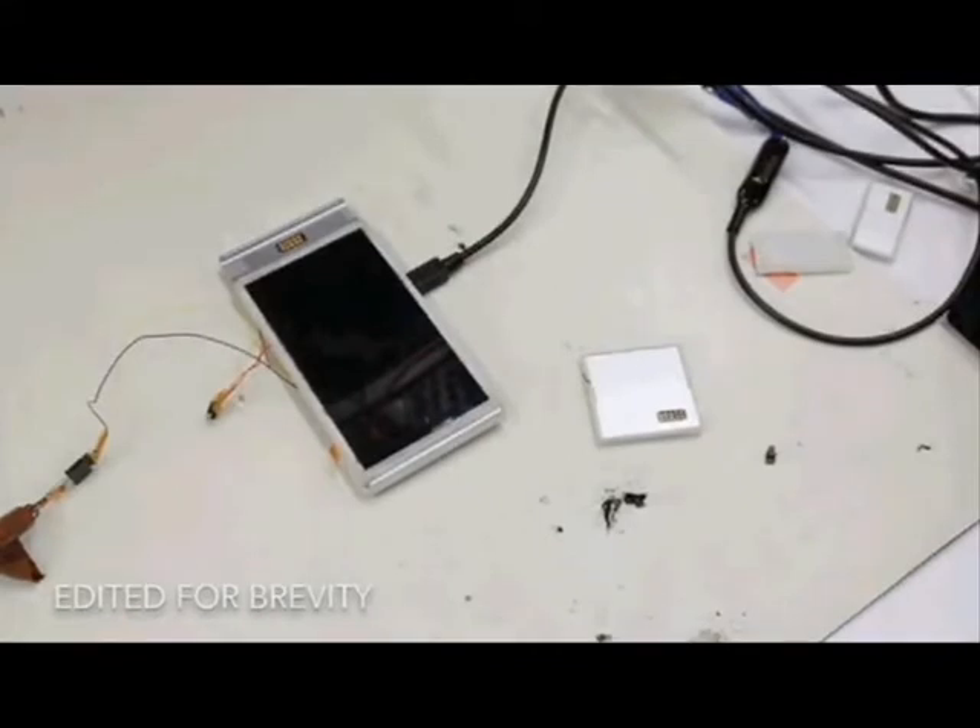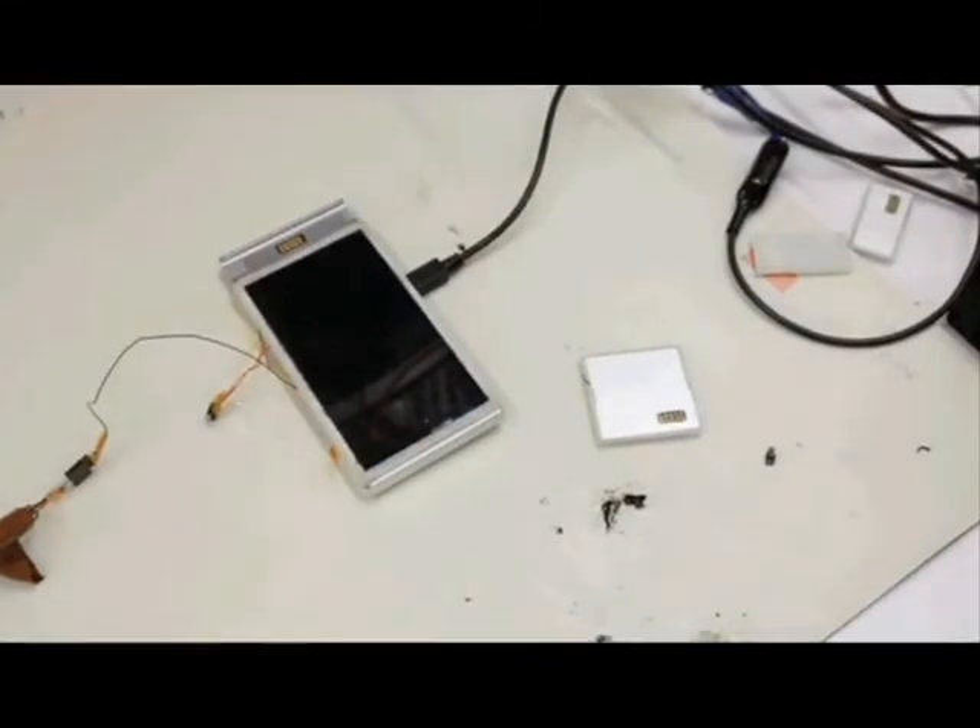Their test market will be Puerto Rico sometime later this year. They're even starting to manufacture the modules and get them out, even though it's still in an early prototype phase. As you can see in these videos, they're only getting it to boot up, and even then it's only reaching about the lock screen.